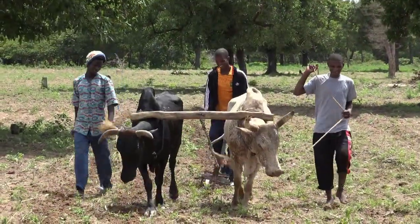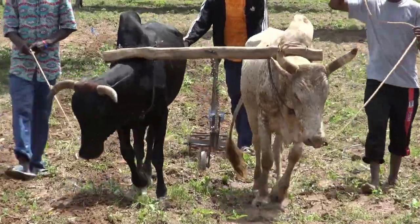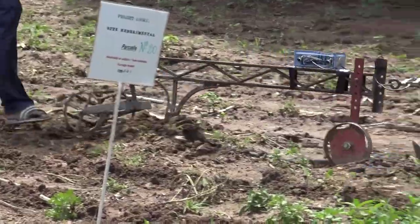One of our goals is to reduce the drudgery of hand labor while reducing tillage intensity to improve soil health, conserve water, and reduce the heavy load on the animals from conventional plowing.